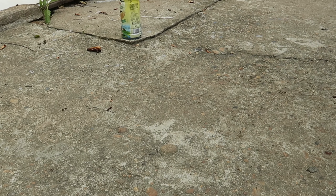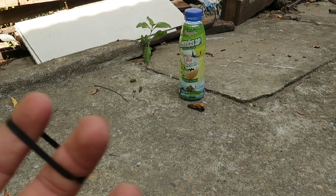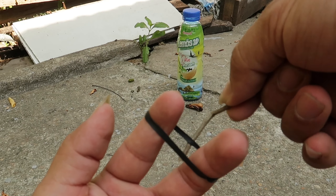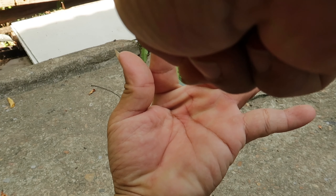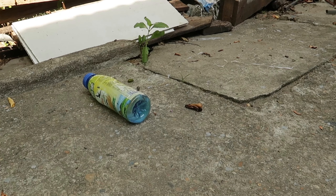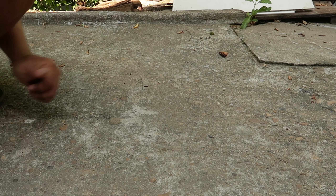Và bây giờ tôi sẽ bắn cho mọi người xem. Tôi đặt chai nước xuống trước, và tôi sẽ bắn nó rất chính xác. Nếu không có chạc ná, thì chúng ta sẽ dùng 2 ngón tay và kẹp đạn vào để bắn. Chúng ta sẽ bắn chiếc bình. Như vậy, chúng ta đã có một trò chơi rất là hấp dẫn và vui vẻ.